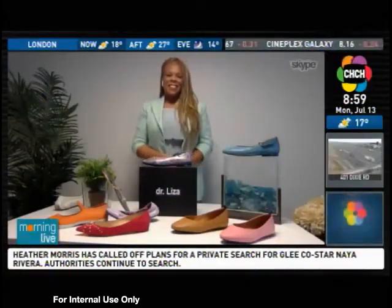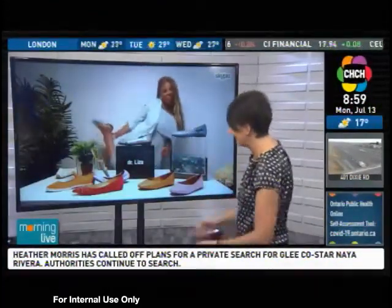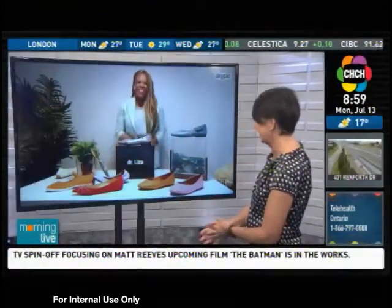Very timely advice — I'm wearing my flats right now and I'm going to take them off right after the show and bend them to see if they're alright. Great to see you, Dr. Liza. Thank you for joining us. Always a great morning to see you.